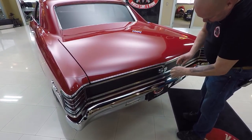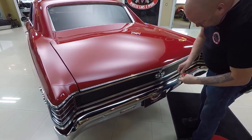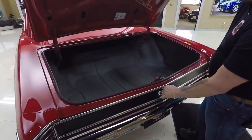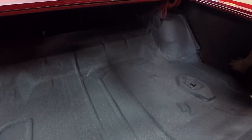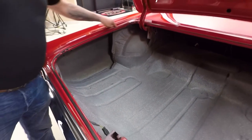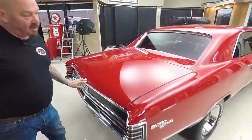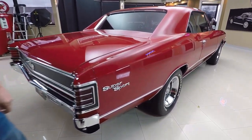Let's look inside the trunk here. Trunk pan's in good shape. Back sides of the quarters are nice and clean. Wheelhouses look good. Paint work on the bottom side of the deck lid also looks good. All the gutters here around the trunk opening are in good shape. When you look down the side of the car, she's nice and straight — beautiful paint work, beautiful body work on this car.